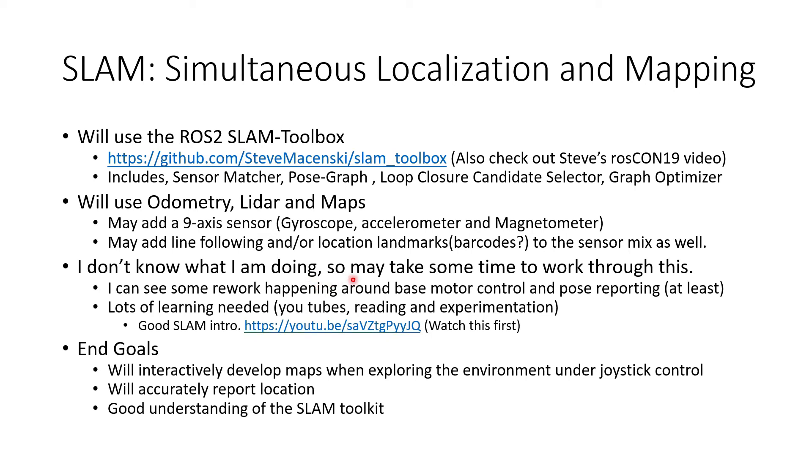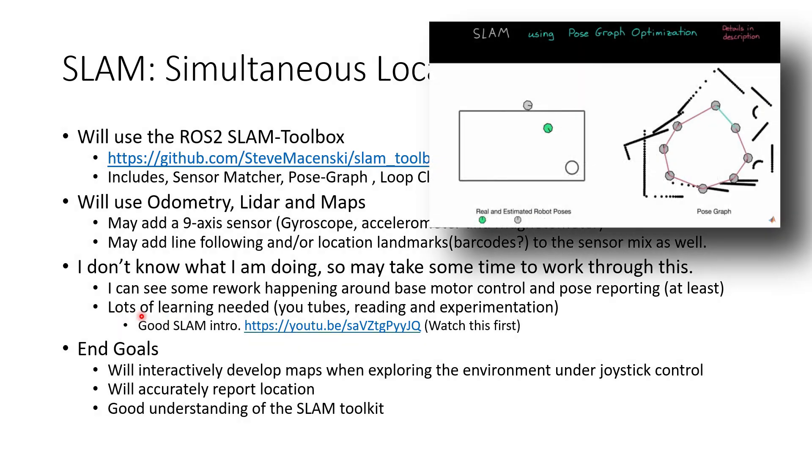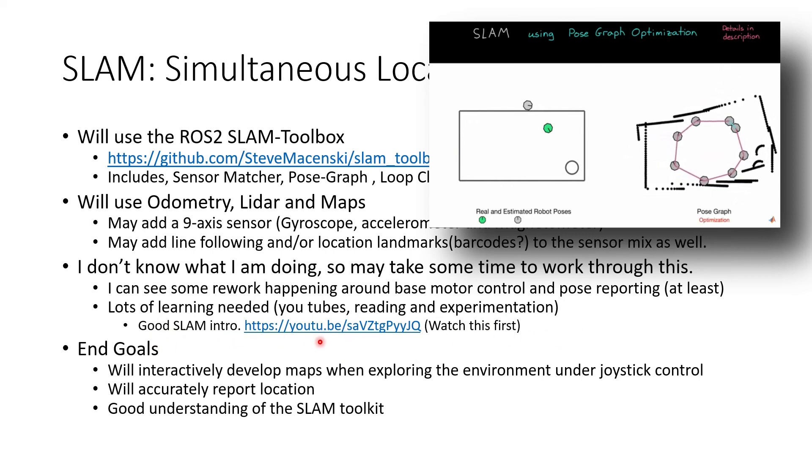I'll admit I don't fully know what I'm doing with SLAM — it's my first time looking at it, so it may take some time to work through and you'll see some rework as I go. You've already seen that in this video where I had to calibrate the base and rework the motor controller to make sure it was reporting correct distances. There are probably other things to rework as well. I've been using YouTube videos, reading, and experimentation to learn more about SLAM, and this SLAM intro video on YouTube was a really good starting point.